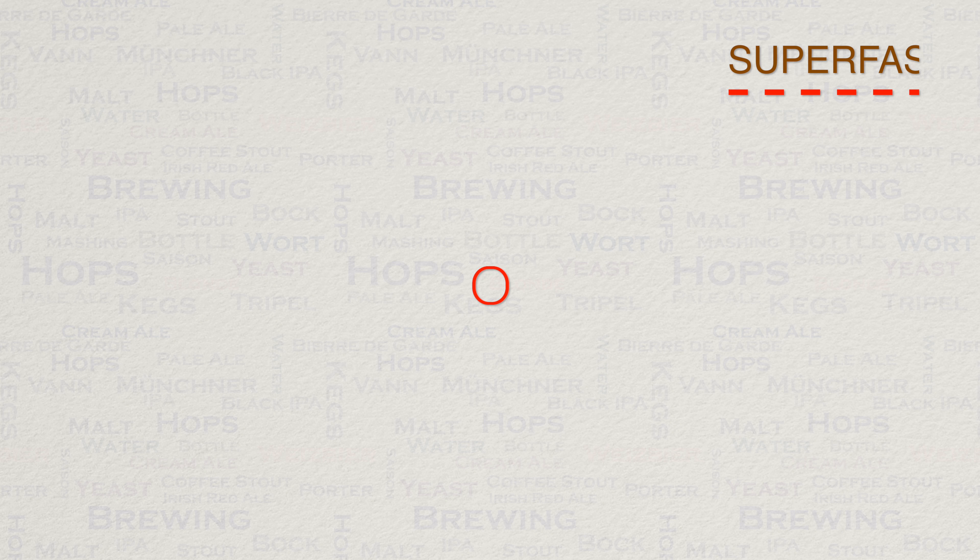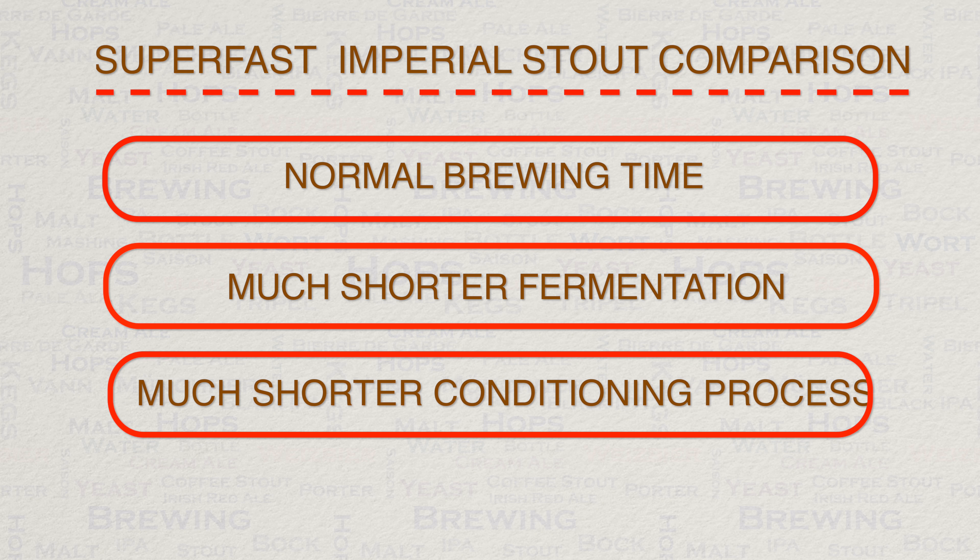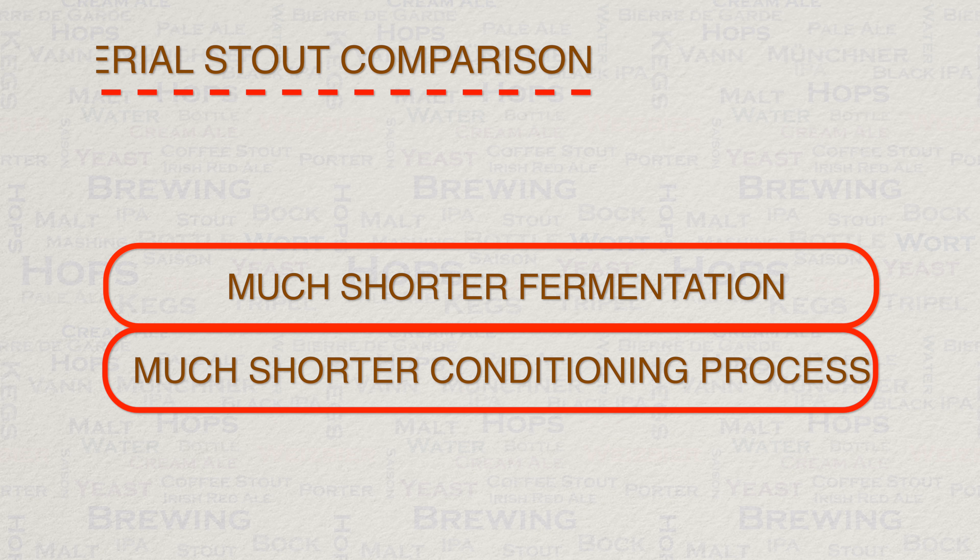The methods that I'm sharing with you today look like this compared to a regular imperial stout brew. Firstly, we have a normal beer brew length as there is no need for a second mash. Secondly, we have a much shorter fermentation — how does two to five days sound? Then even better, we have a far shorter conditioning process. Six months? No. Three months? No. Just one month and it peaks.